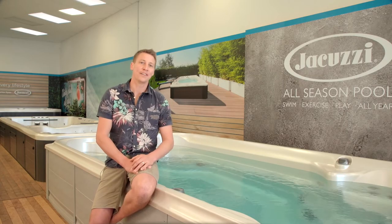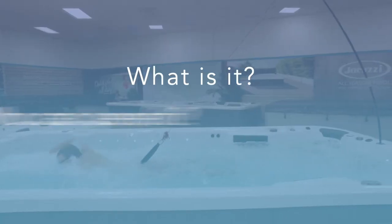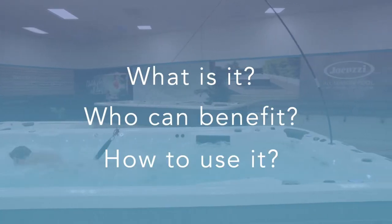In today's video we'll cover the aquatic fitness tether system — what is it, who can benefit from it, and how to use it.